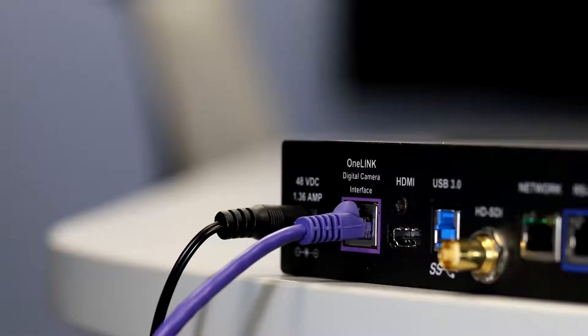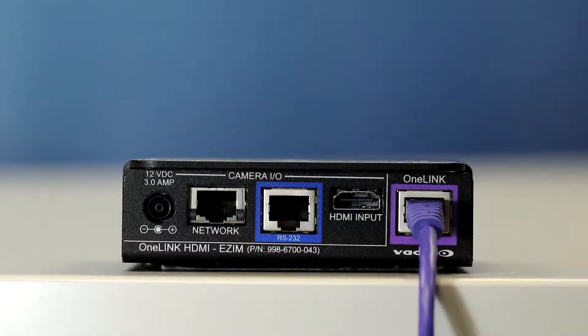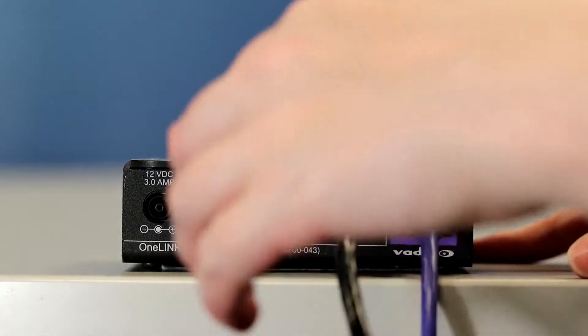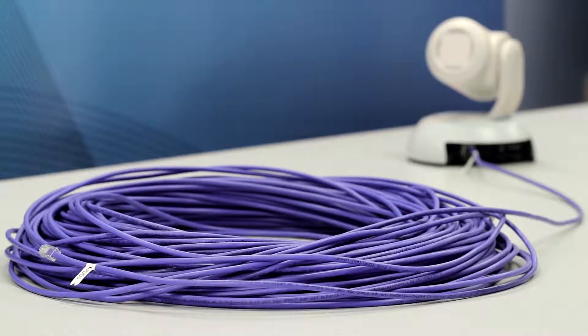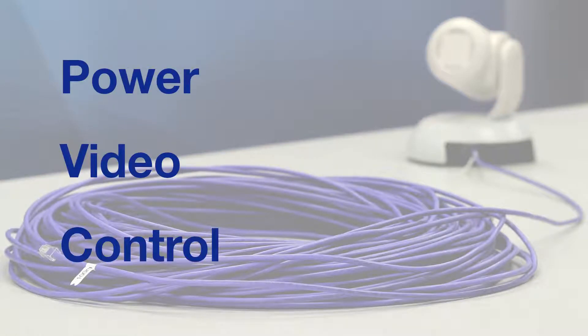With a single category cable, connect a native HDBase-T source directly to the OneLink Bridge, or any HDMI source up to 2160p resolution with the EZM adapter. That's one cable that can be up to 328 feet or 100 meters long and carries power, video, and control signals.